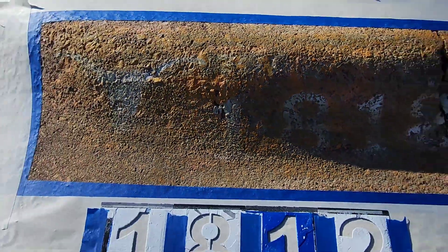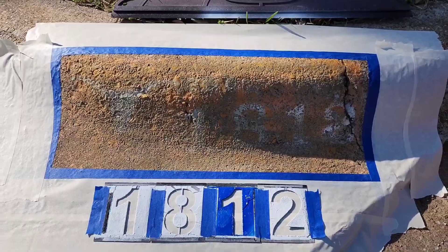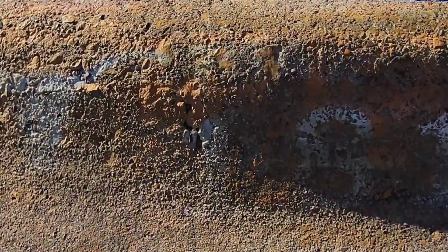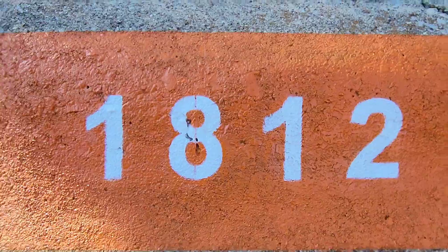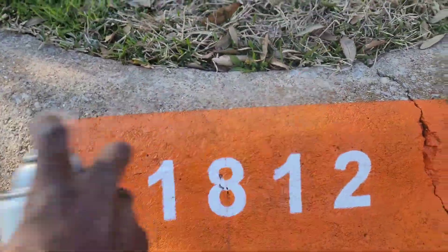Curb painting is for everyone, okay? Men, women, boys, girls, adults, teenagers. This could be a side hustle or a main hustle. It just depends on where you are and what you want to do with it.